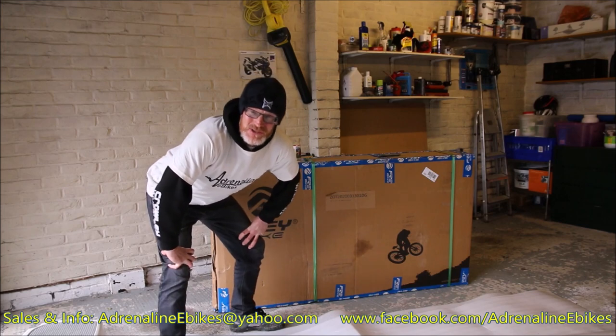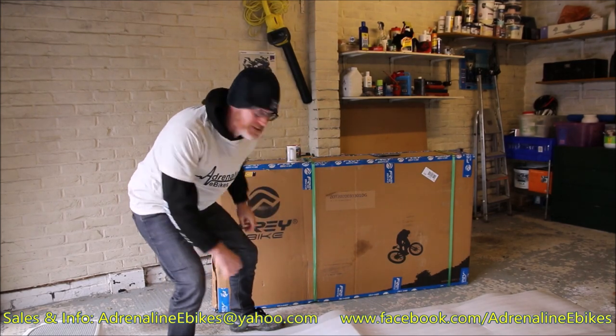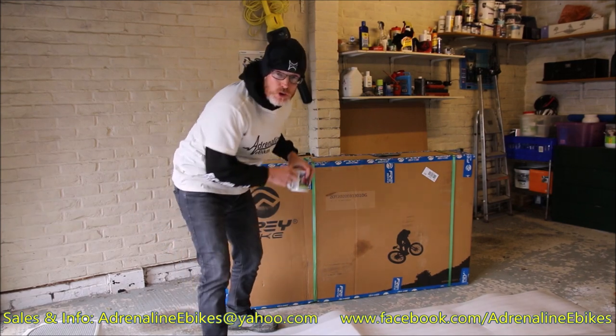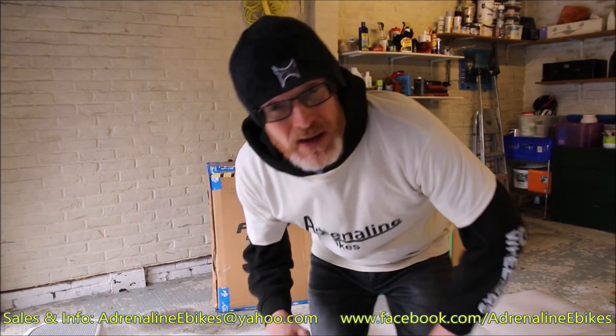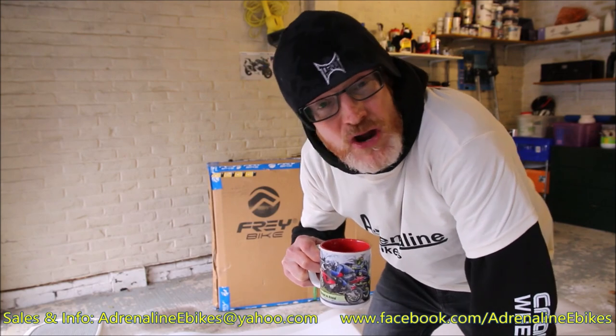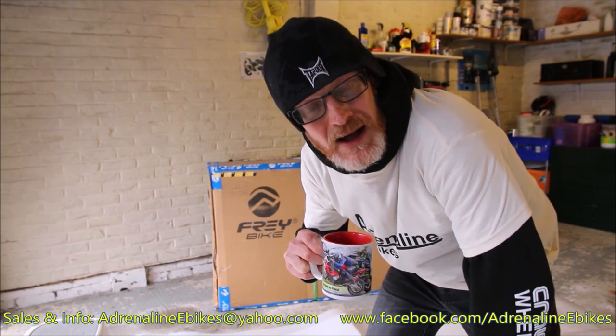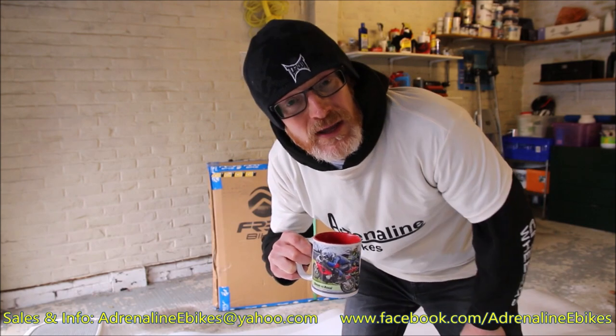Ladies and gents, boys and girls, hello, good afternoon to you. I'm Simon from Adrenaline E-Bikes. Today I've got a new bike in for you — it's going to be a really interesting one. This is the first of the CC models that's come into the UK. We're going to be unboxing it, building it up, having a really good look around it. It's in a really nice cream colour. It's got the 48 volt, I think 17 and a half amp hour battery. So let's get into this video.